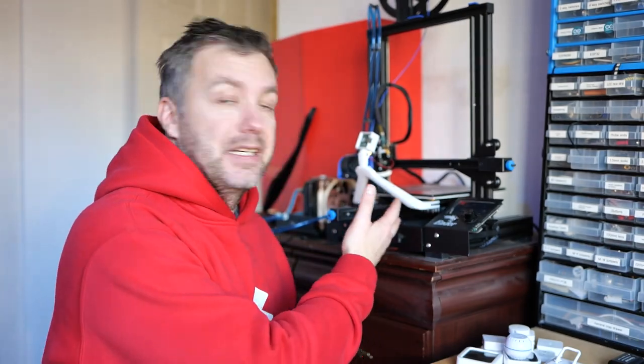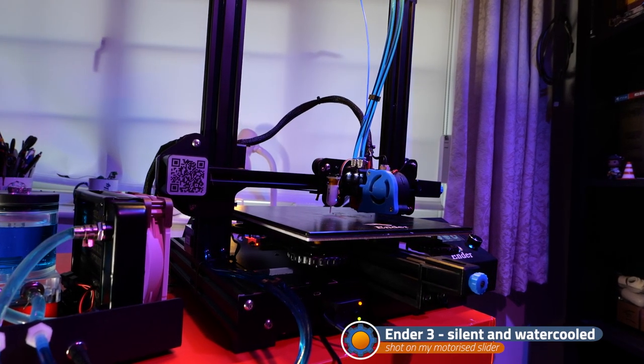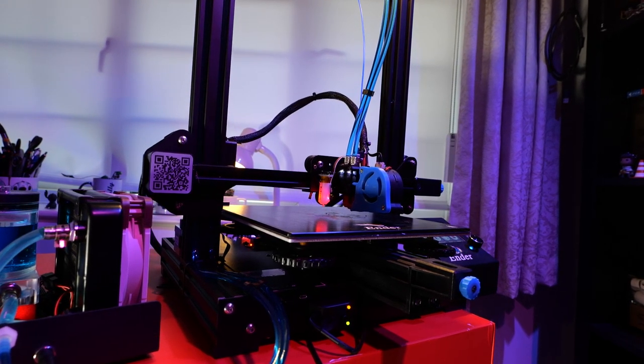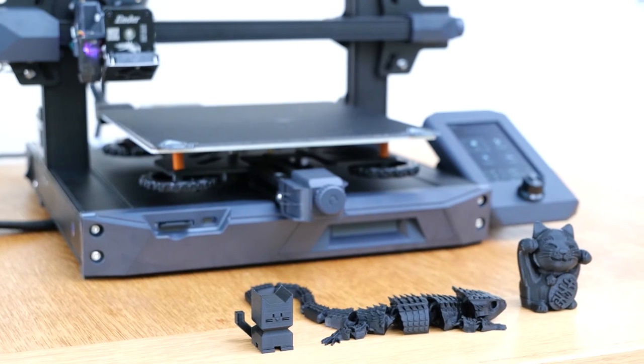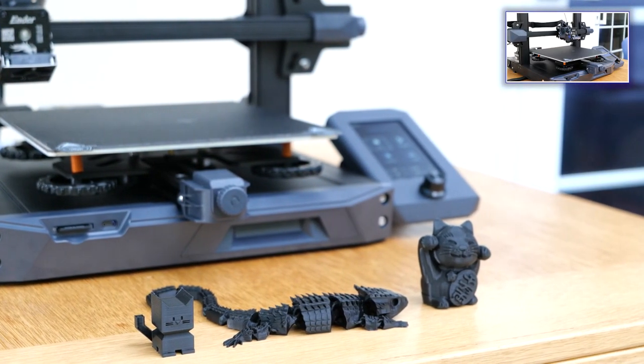So if you don't have a 3D printer, I'd strongly recommend you get one — even if you're not going to print 24/7. They are getting cheaper and cheaper, and a machine like this can be had for around 150 quid, or you can splash out on something a little better like the S1 that I reviewed on my website, and that will get you covered.